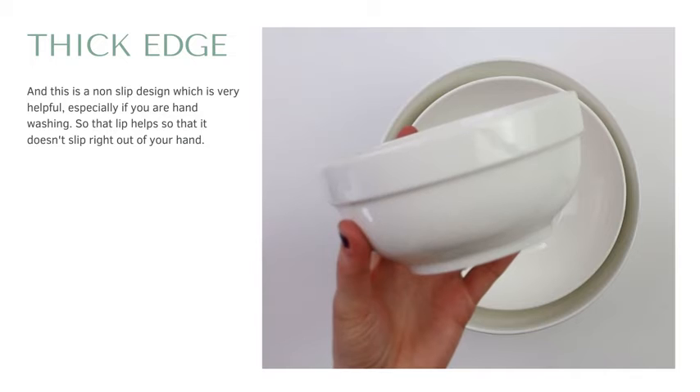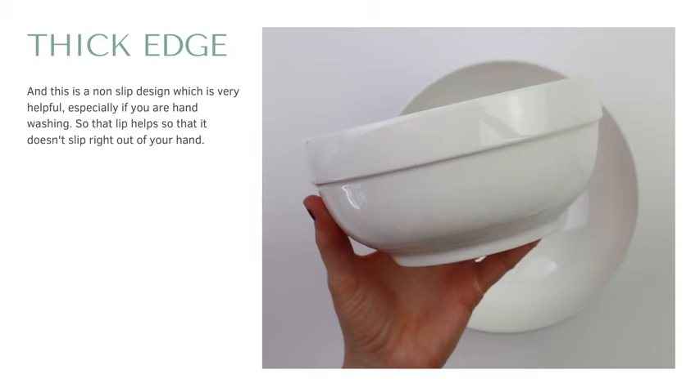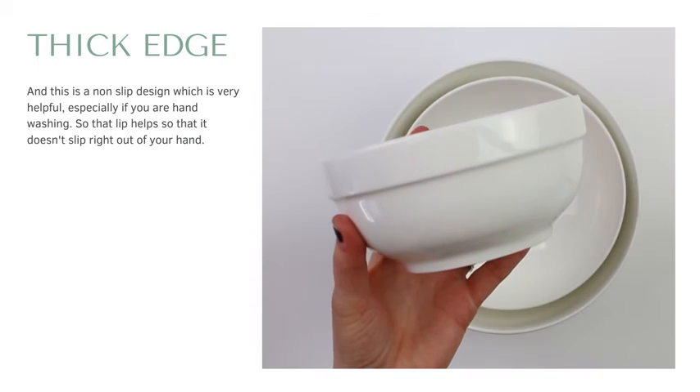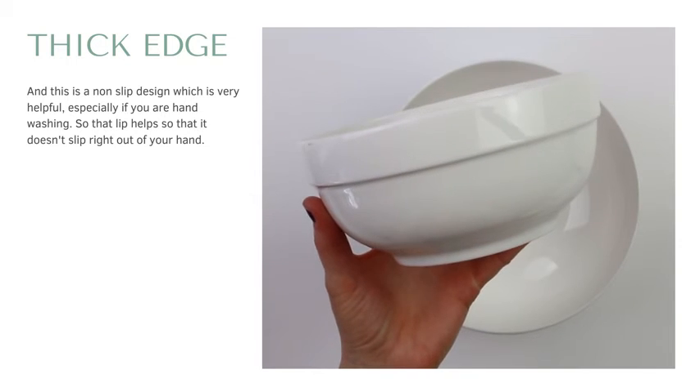One thing that we like is the thick edge and the non-slip design, which is very helpful especially if you're going to be hand washing your bowls. That little lip helps so that it doesn't slip right out of your hand when you're washing or carrying it around your kitchen.